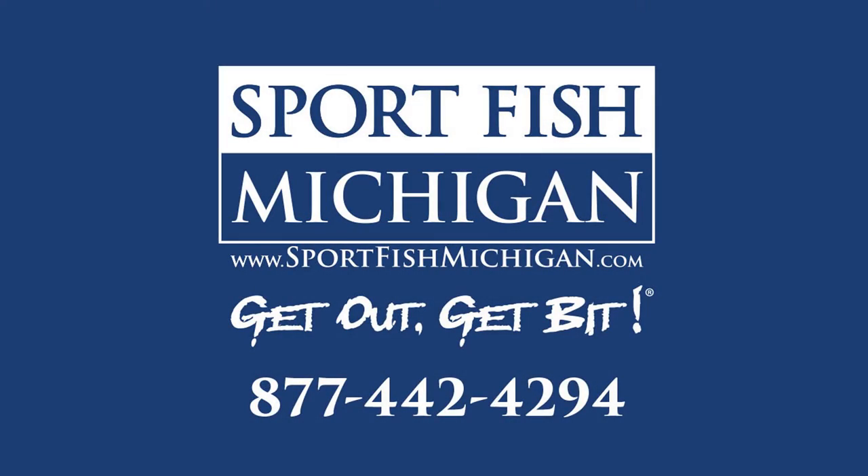For more information, or if you're looking for a captain or guide in the state of Michigan, please give Sport Fish Michigan a call or check us out on the web at sportfishmichigan.com. Thank you.